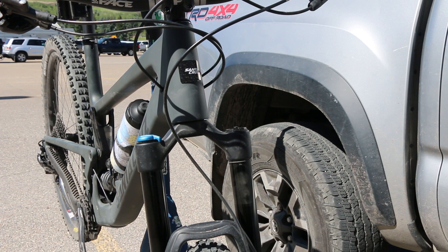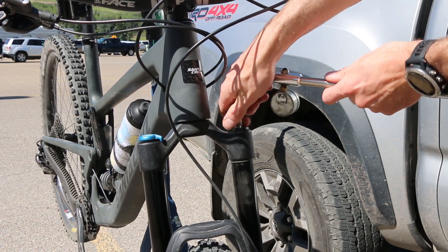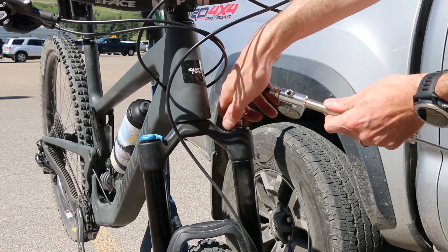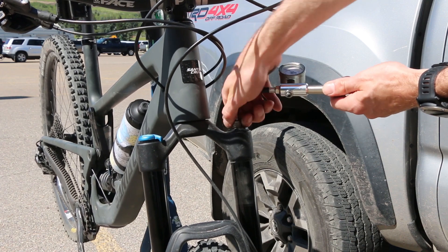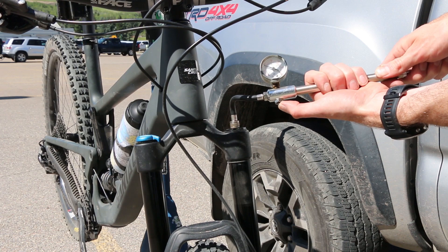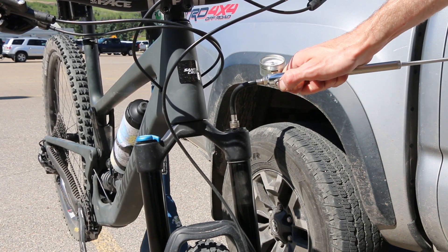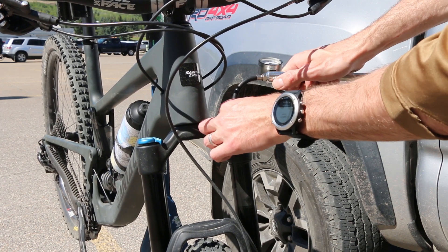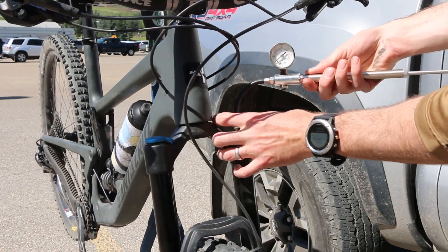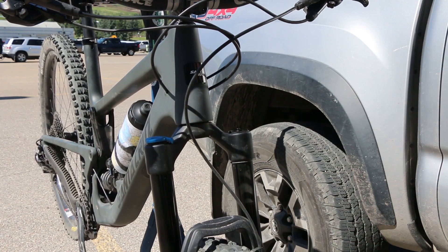So to start with we're going to take the air out of the fork, simply by depressing the top button. So what I'm going to do is actually take the shock pump to read the PSI, then take out all the air. Once you get all the air out, we're going to take off that top cap with a 32mm socket.